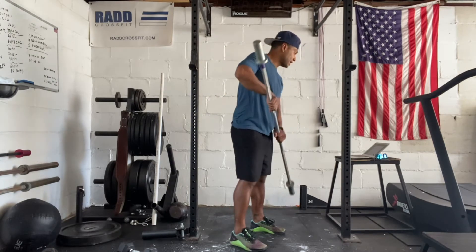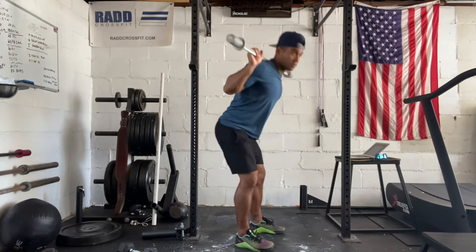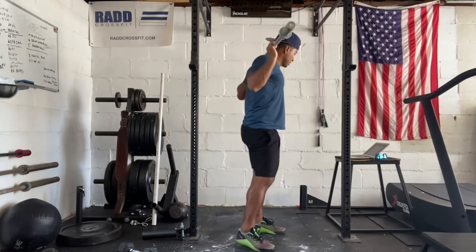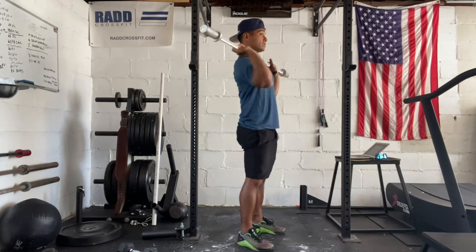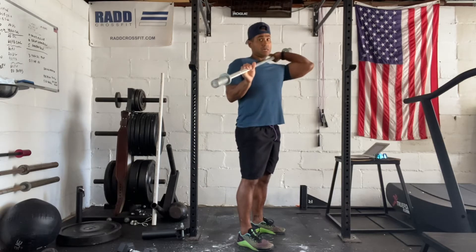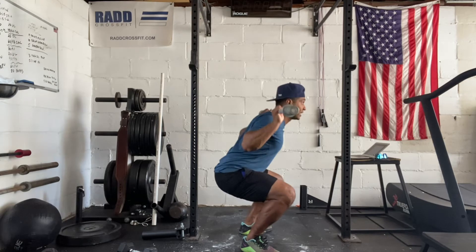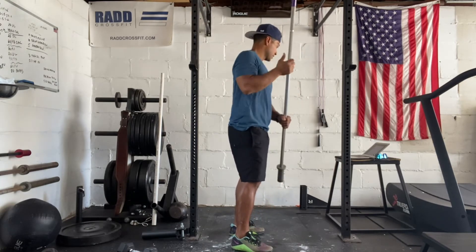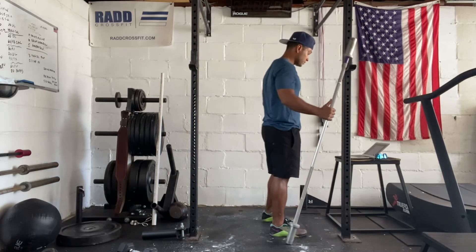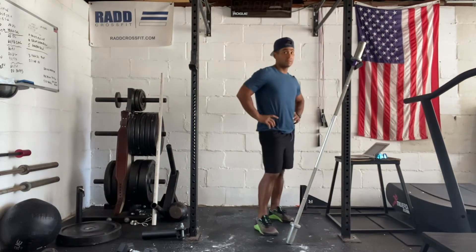Then we're going to go into five back rack good mornings. The barbell goes on your back, you're going to stick your butt back, pull your hips forward for five good mornings. Then 10 alternating elbow punches — just stretch each elbow up 10 times. And then barbell back squat jump — squat down and jump up with the barbell on your back. We'll go through three sets of that. Try to get that done in about five minutes.